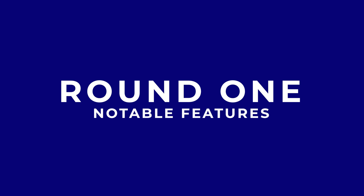Round one: Notable features. This includes aesthetics, variety, overall appeal, these kinds of things. And I'll start it off.